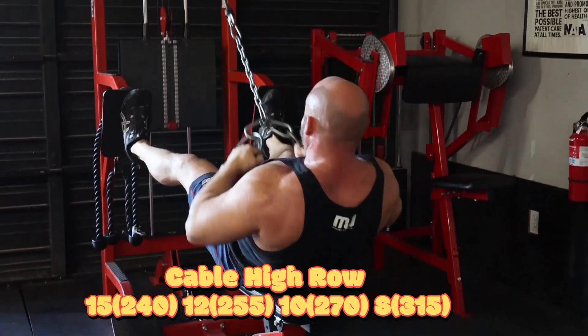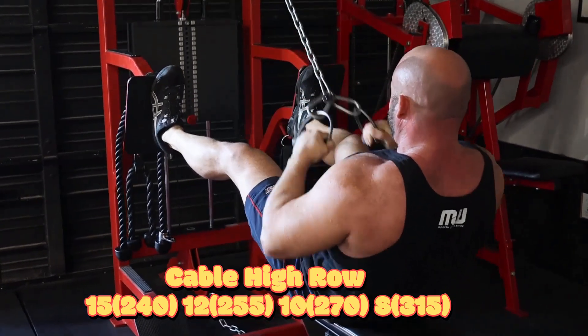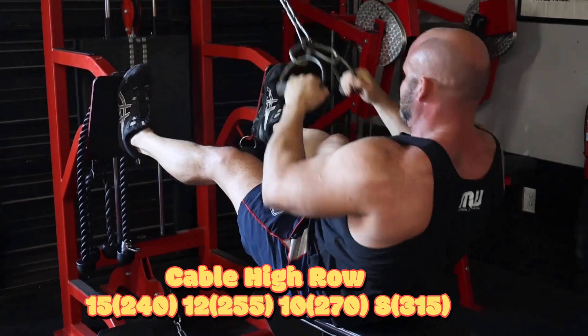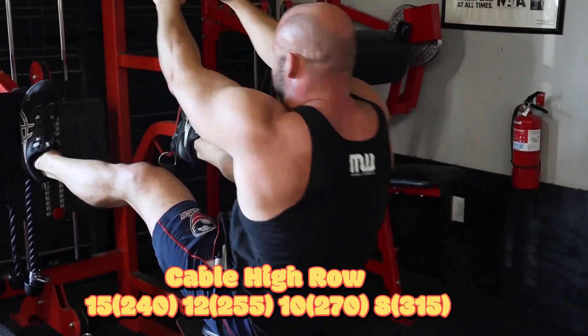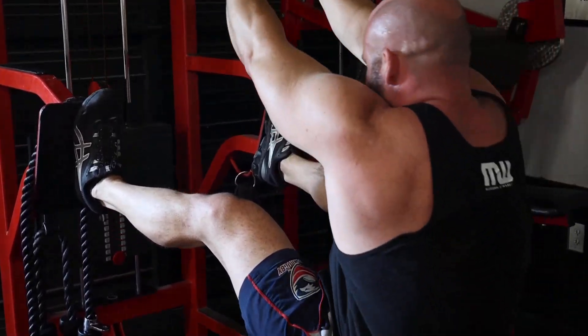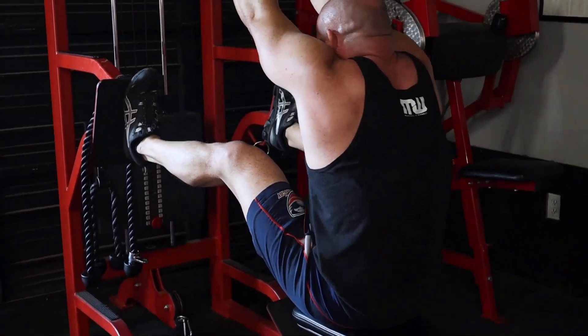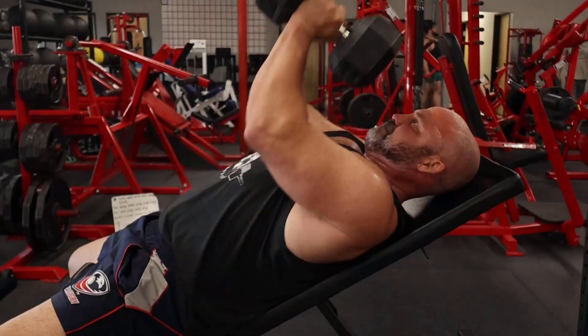Then we moved on to the cable high row. Here we also went 15, 12, 10, 8. On this set of eight I figured I'd stack it and give it a shot — it's 315 on this machine. It's a double pulley so I think it's cutting the weight down a good bit anyway, but it felt good. Good to stretch the shoulders after the pressing.